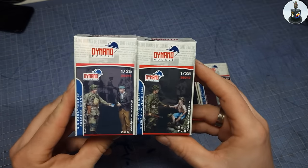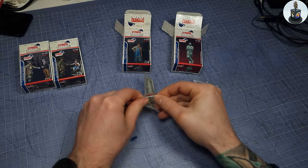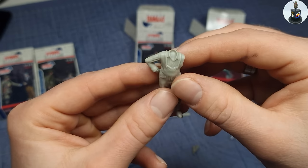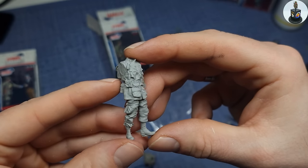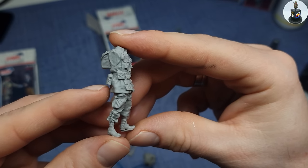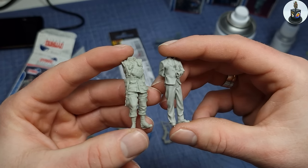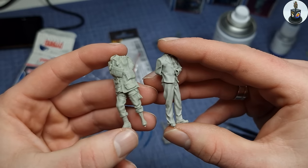These are the figures this video is all about: the US Paratroopers and French civilians by Dynamo Models. The figures come with some accessories, and this one even has heads with different expressions and a pipe. The figures are beautiful and very clean, but the real stars are the Paratroopers. I've made quite a few in the last years, but these are the most detailed and best looking to me. Look at all the nicely sculpted details like bags, equipment, belts and even knives with brass knuckles. The airborne patches are also sculpted and I was looking forward to painting them since I saw them the first time.